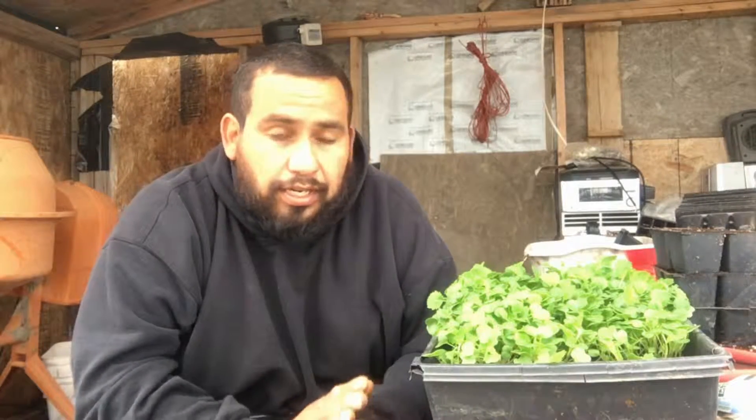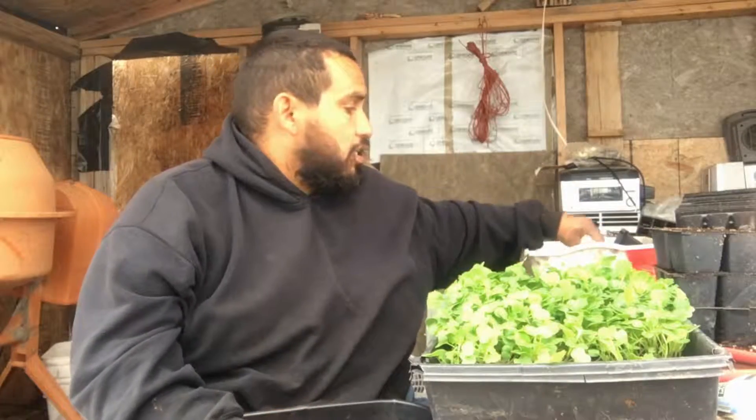Hey everybody, Chris here again. Just wanted to touch base with you guys, see how everybody was doing and show you a little something I'm working on right now. As you may know from some of my other videos, I have what I call a water table — a cracky water table. I love them. They're easy, simple ways of growing your greens. Mine is two foot by eight foot and it'll hold something like 210 two-inch net cups.